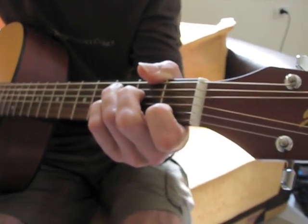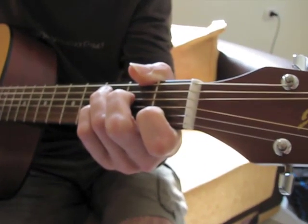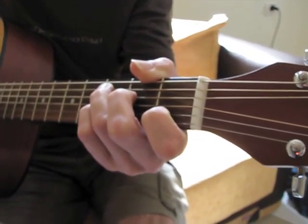Now we're gonna learn how to play country-style finger-picking with singer aries.